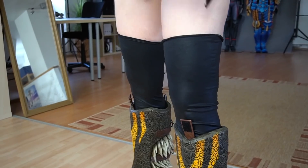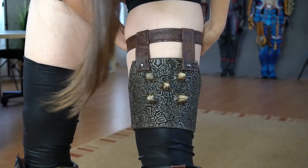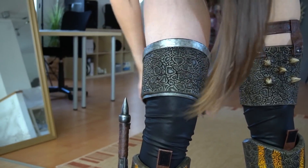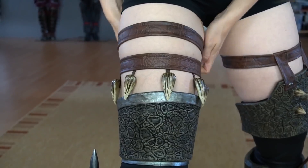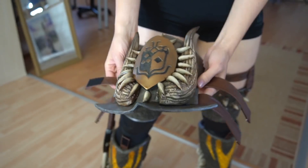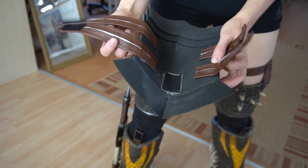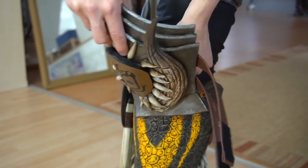After that followed my upper leg armor. These pieces were secured with a lot of velcro at the back. Here you see the knee armor — it also has a piece of velcro on the inside which connects to the top of the shin armor.